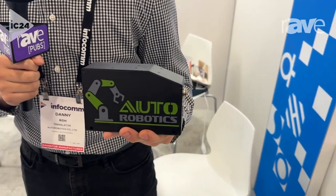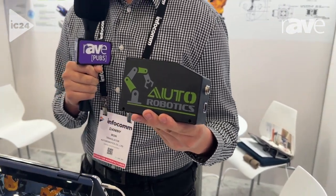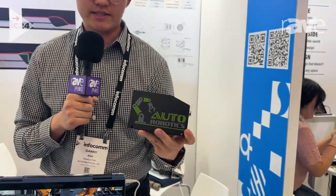It can detect up to the two millimeter mark on welding beads, and it can actually correct the robot in future uses when it's either welding, constructing, or whatever uses the robot can be used in. For more information, you can go to www.autorobot.kr.